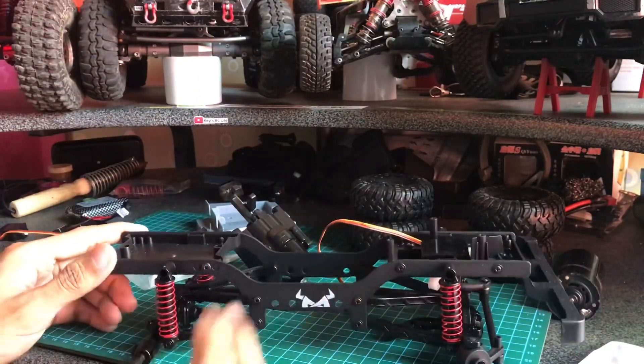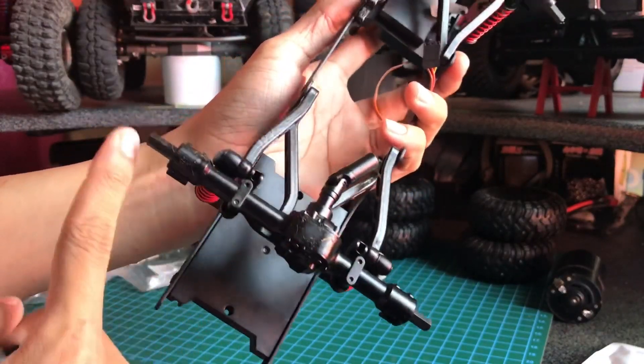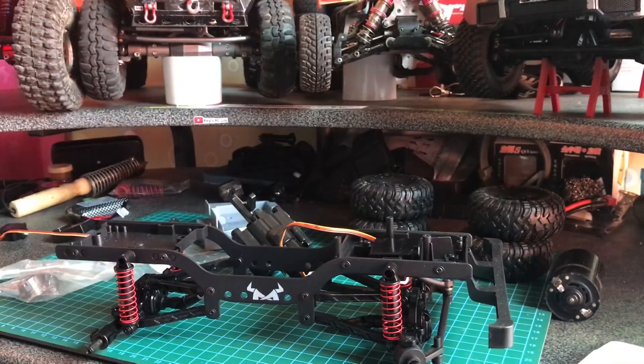Setelah bagian ini, kita ke gardan belakang. Gardan belakang ini kita upgrade hex belakangnya yang metal. Langsung saja, mungkin saya lebih dahulukan melakukan gardan-nya karena itu menggunakan mesin gerinda dan lain-lain.